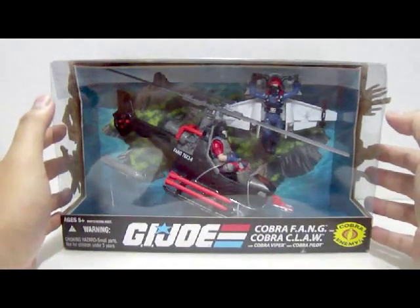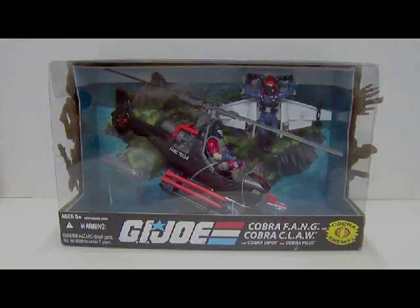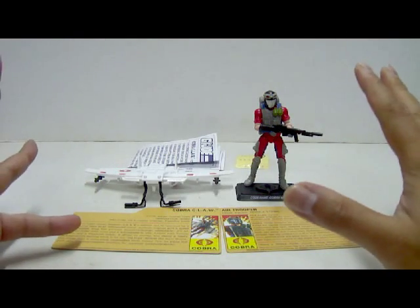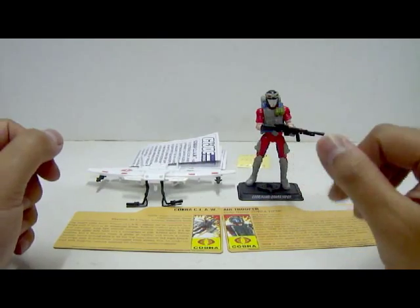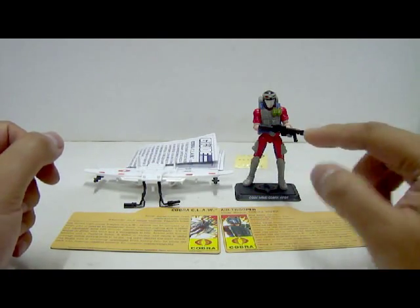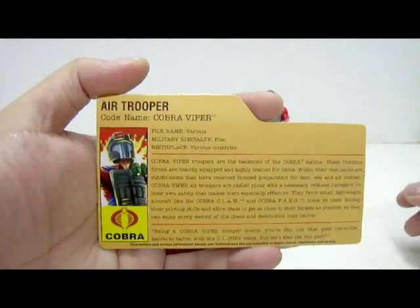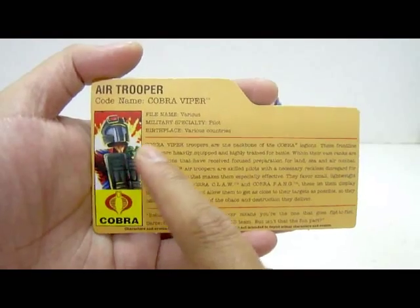Without further ado, let's open up this packaging. We're back with the figures and the rest of the stuff out from the packaging. In this first part we'll take a look at the Cobra Claw and the Cobra Viper Air Trooper. The figure comes with a nice little file card. The file card states Air Trooper, code name Cobra Viper. There's a nice little image of the Cobra Viper Air Trooper.